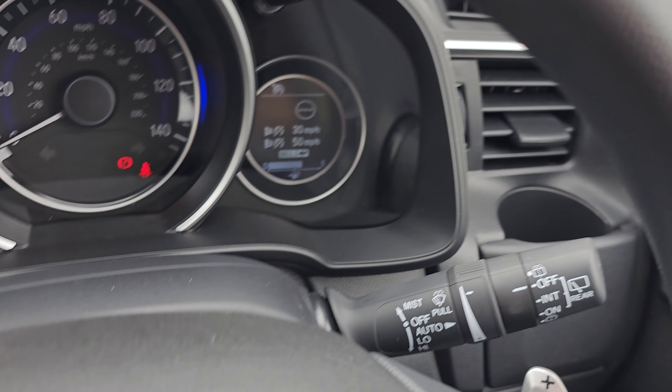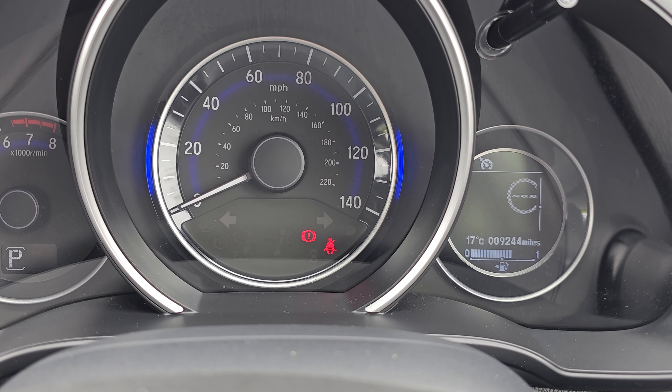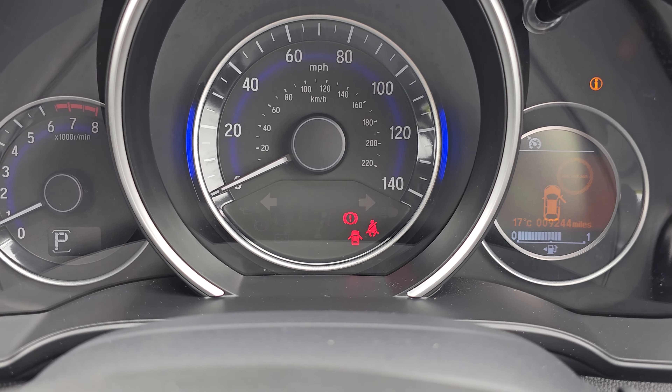We've got your automatic headlights, automatic windscreen wipers, and as you can see, this car has only done 9,244 miles.